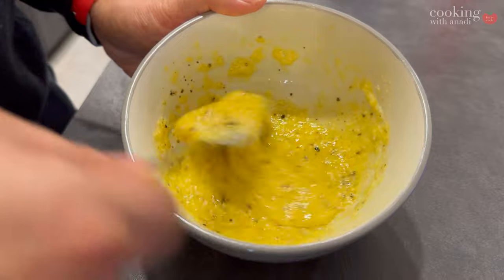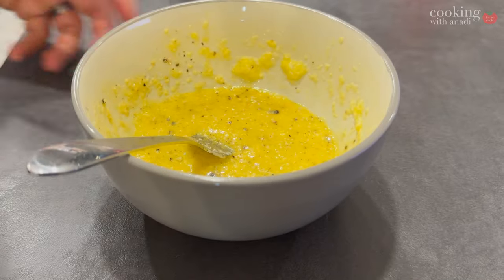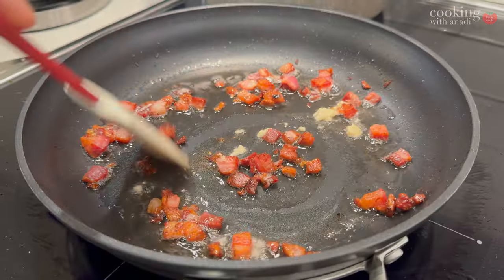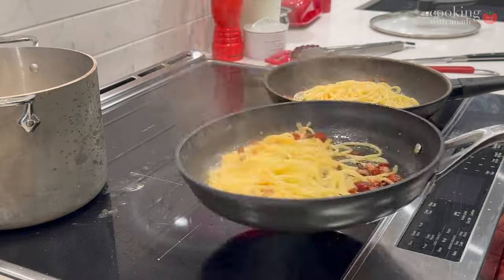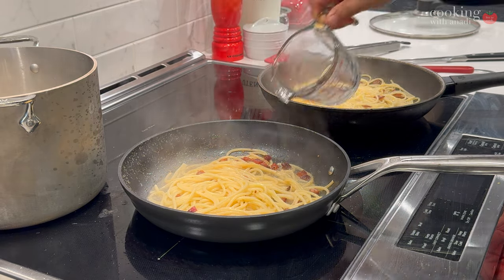The key parts to focus on are the pancetta, guanciale, or bacon, along with eggs, cheese, and pasta. Garlic is part of Italian cuisine and does wonders here. Some people say garlic ruins the flavors of a traditional carbonara, but garlic in anything just improves it for me. A quick swim in the bacon or pancetta fat is enough to get that garlic flavor into the carbonara. Then it's a matter of timing your pasta perfectly. Always add a bit of pasta water to both pans so there's enough moisture to make a nice sauce with the egg and cheese mixture.